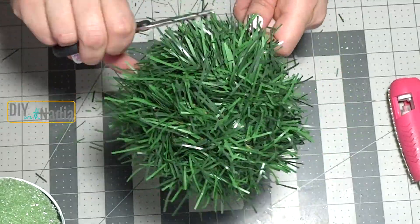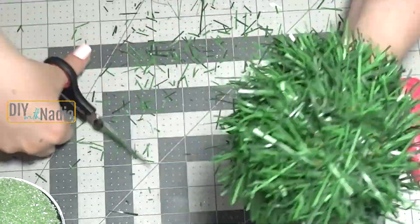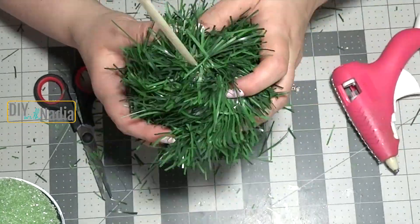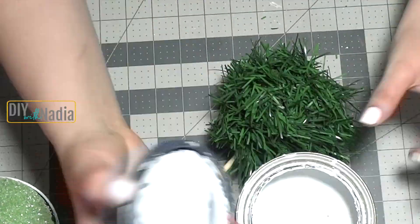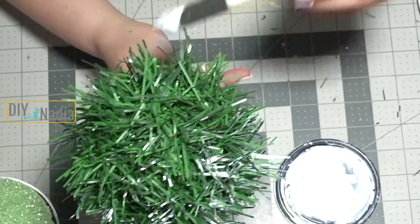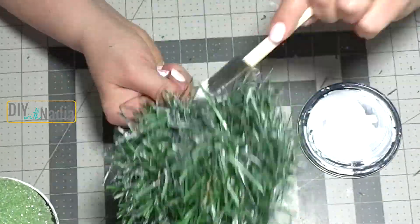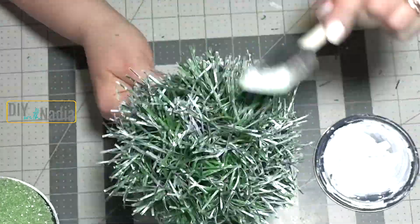For a cleaner look I'm giving my topiary a little bit of a haircut. Then I'm grabbing some chalk paint again and just brushing it really lightly — kind of like dry brushing all over with the foam brush — and this is going to give it that snowy look that I absolutely love. After that we're ready to hot glue the pine cones right onto the tree and we are done with the top part.